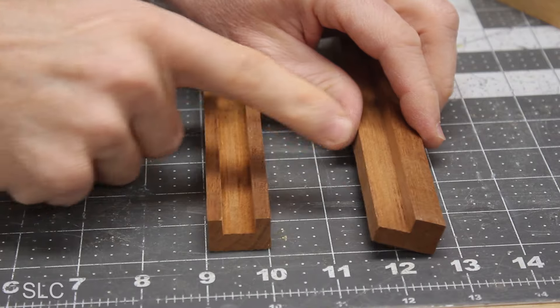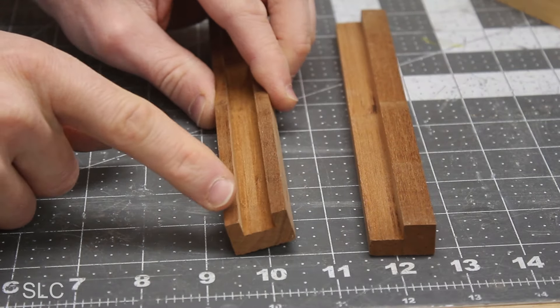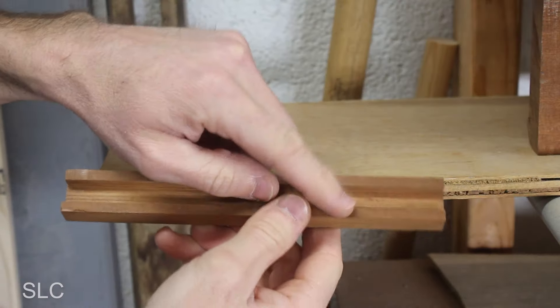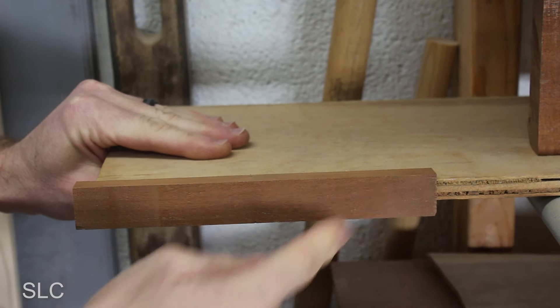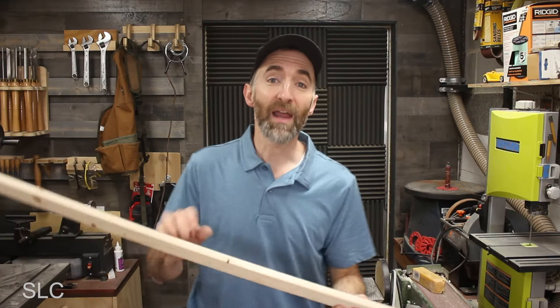For option number three, instead of cutting a rabbet, I actually cut a dado in the wood. This allows you to have a top and bottom section and looks a little more clean on the edge. If you cut the size just right, it should slide over your shelf and be a nice snug fit. If you plan on going the rabbet or dado route, please be careful because cutting these long strips of wood can be very dangerous.